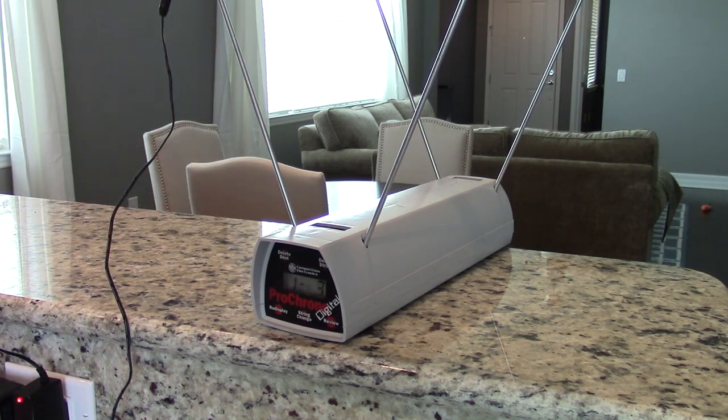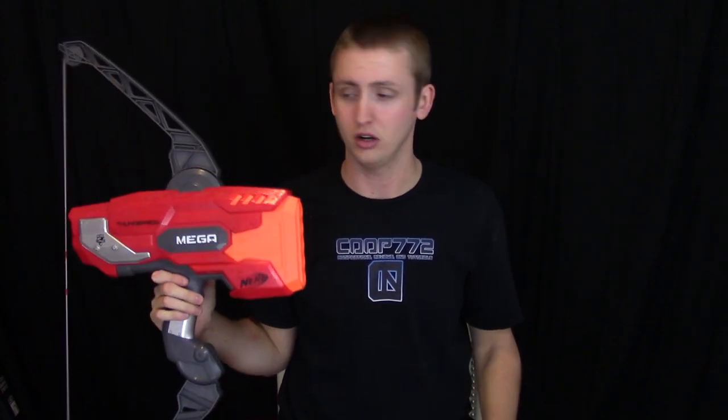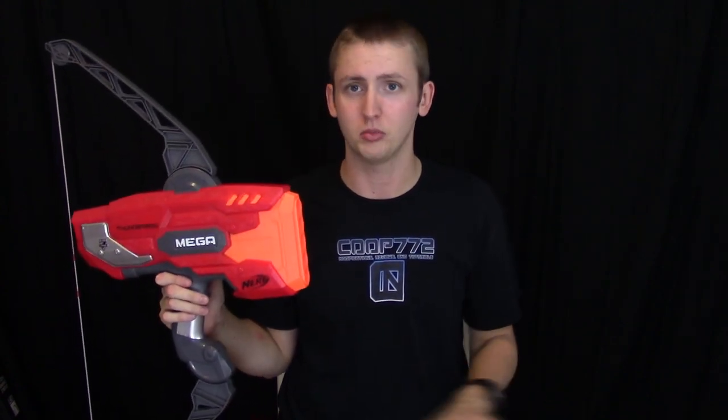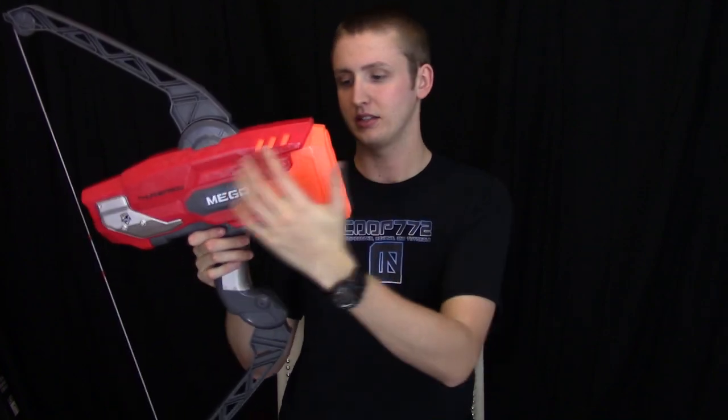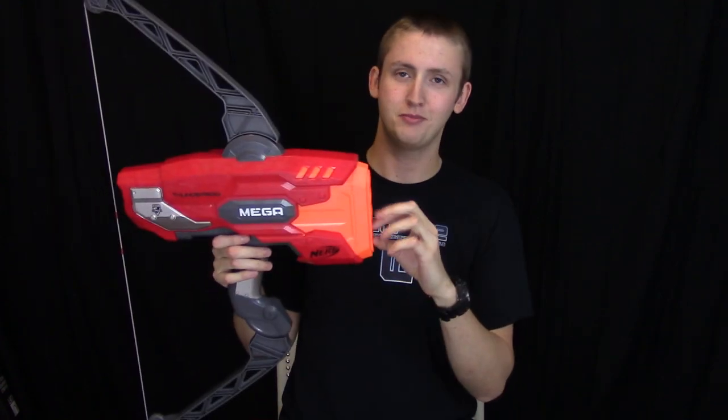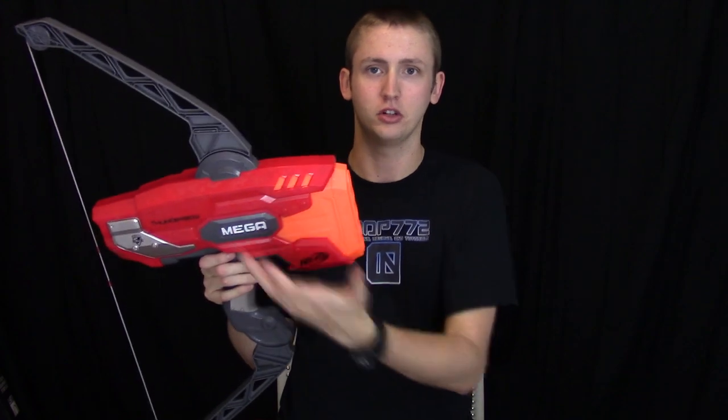Velocity readings came in at 89, 77, 74, 74, and 71 feet per second. The performance is phenomenal — this thing shoots crazy far and crazy hard. It's actually outperforming all of the other elite blasters I've fired, at least with regular blue elite darts. However, the first two shots are much harder than the bottom three. It gets a little less air efficient as you go down, and it's just not shooting at the same performance, so consistency from barrel to barrel is not really great. That said, that's better than Hasbro nerfing the first two barrels to match the bottom three.